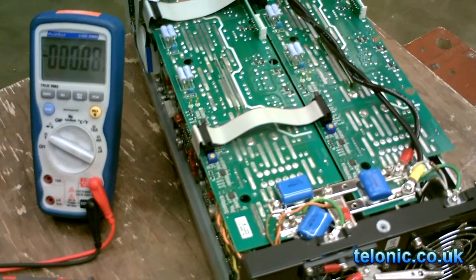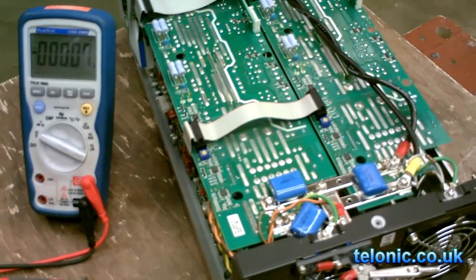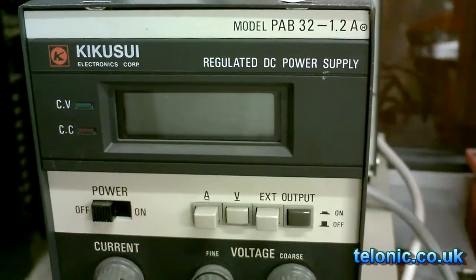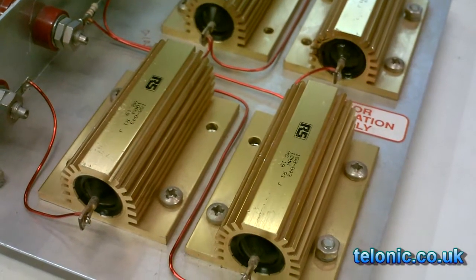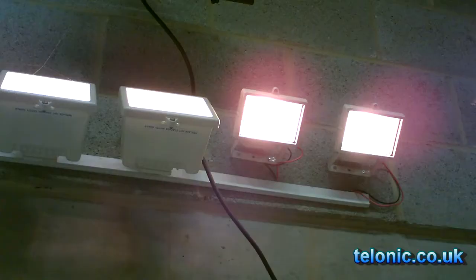If you develop or test DC power supplies, you probably need a load of some sort. An ideal load is one that you can vary over a wide range of currents and voltages. The old days saw rheostats put into this kind of service. Fixed power resistors or high power filament lamps were also useful.